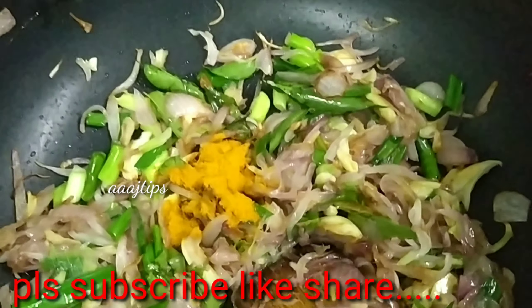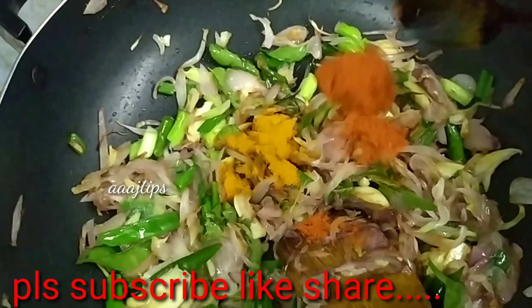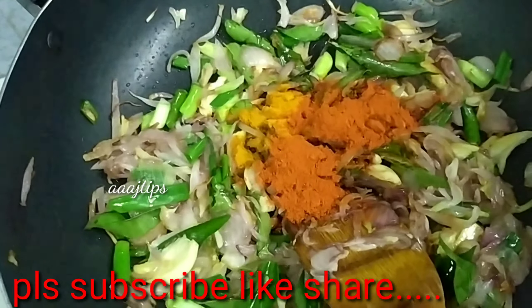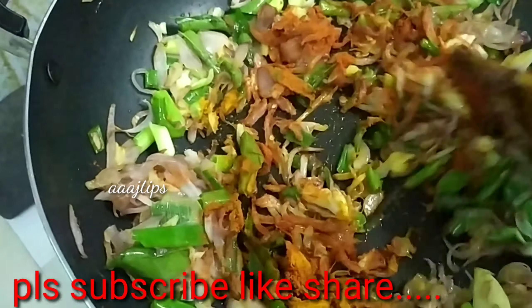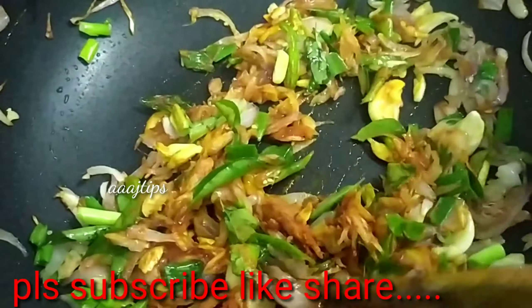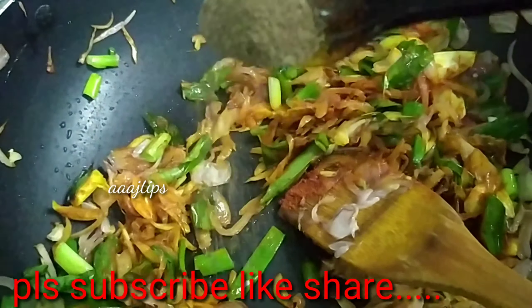I am going to cook some fish in the morning. It is a very good time to cook the rice. Now I'm going to fry the rice. We will pour the rice.